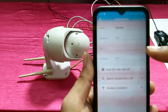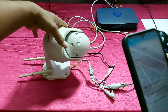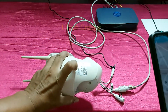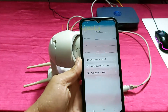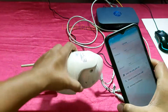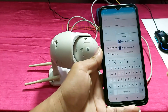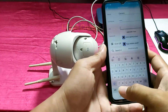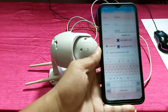Enter your username and the UID. The UID is available on your camera — this is the UID. Alternatively, you can use the barcode and scan it. I have a UID number, so I will insert the UID number. Then give your password as well.